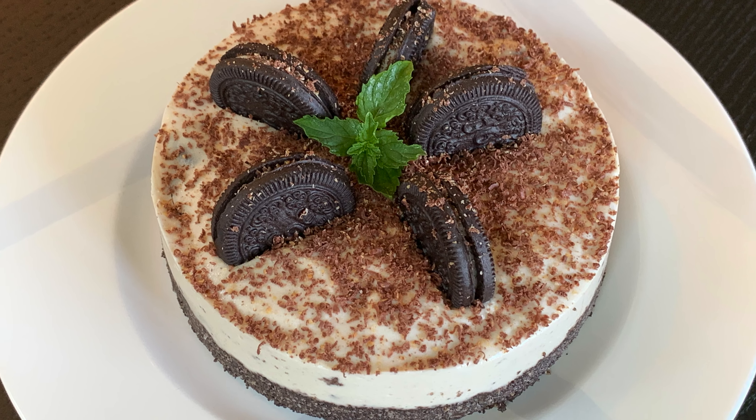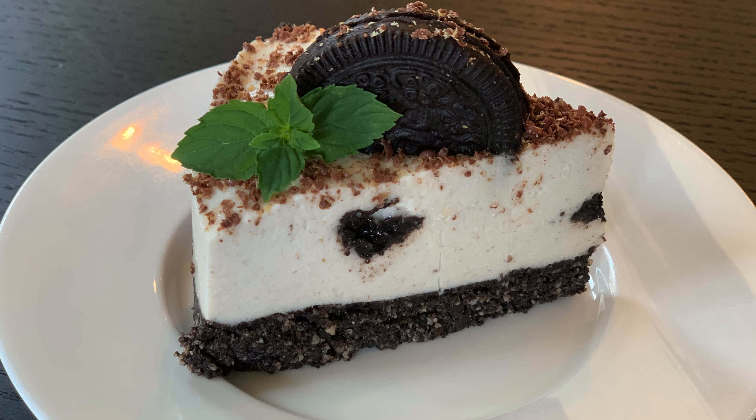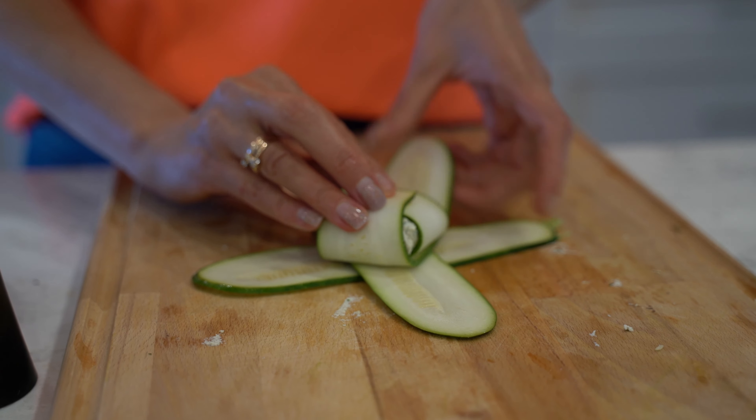Hi guys, welcome to my kitchen. Today I would like to share with you how to make this delicious Oreo cookie cake. My name is Natalia. I like to cook healthy and delicious plant-based recipes.